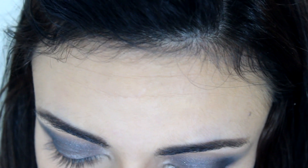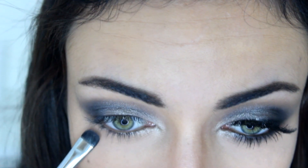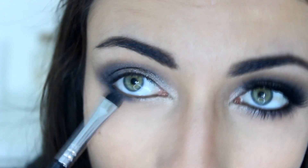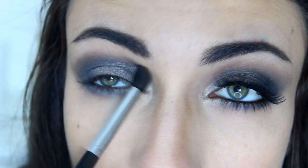I'm going to take a more precise brush, the Sigma E20, and the same Slate color is going to go under the lower lash line. Then to smoke it out, I'm going to take the same E45 brush and blend it under here as well to just smoke it out. Now it looks like you have panda eyes, I know, but we're going to fix that in a second.